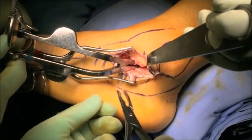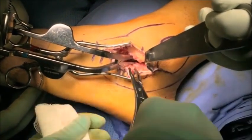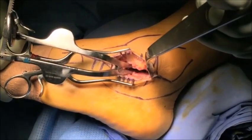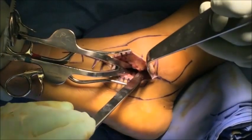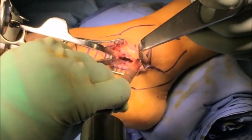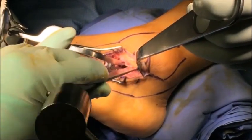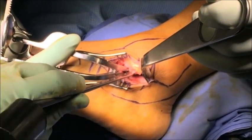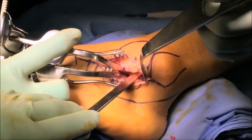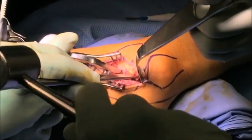It is important to meticulously remove all debris from inside the joint. With good visualization of the posterior facet, the osteotome or chisel is now used to denude the remaining cartilage and remove any sclerotic bone from the joint surfaces. It is important to get down to healthy bleeding subchondral bone. Take your time in preparing the joint surfaces as this is a critical part of achieving a successful fusion.